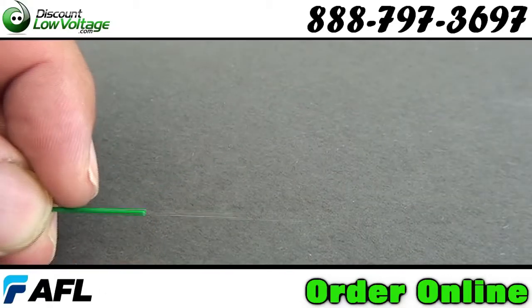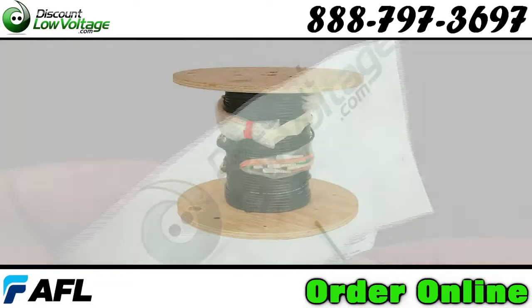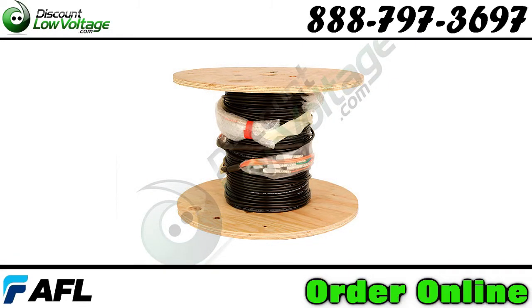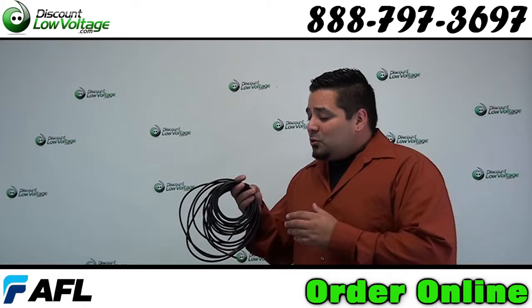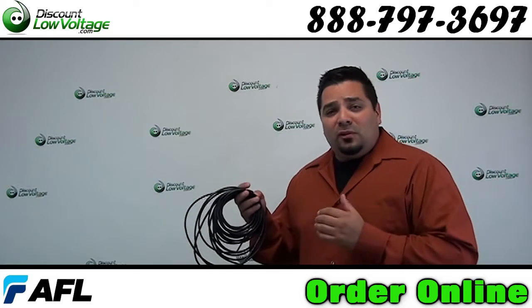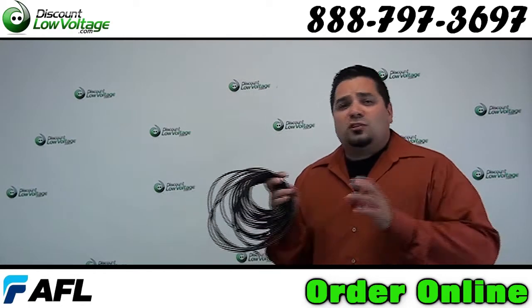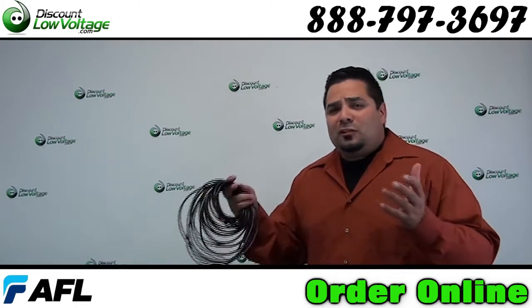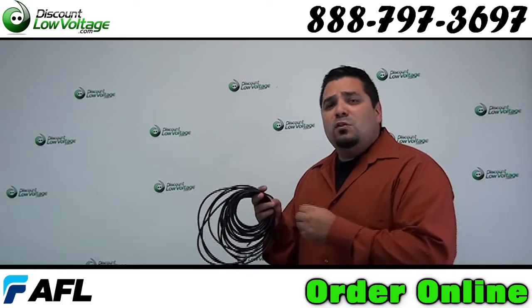Cable can be cut to any length you want and is an excellent choice for pre-terminated fiber assemblies for a pull, plug, and play installation. This cable mostly gets installed for building to building applications and also for wireless applications — for towers, throughout the warehouse, and many locations with wireless points everywhere. That's basically where this cable has been moving lately.